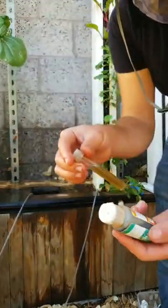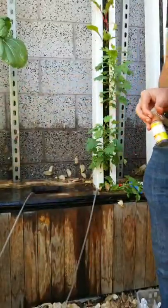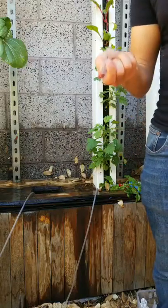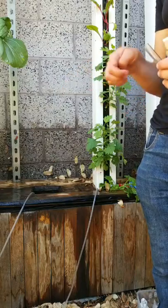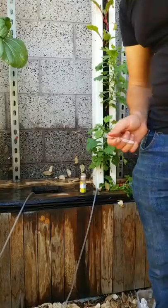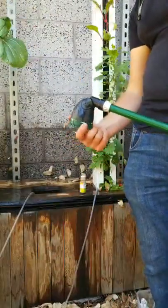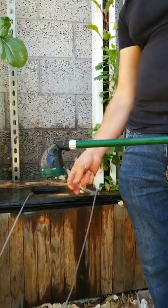The pH is actually perfect — it's at 6. But it's probably going to go down, because as nutrients are mineralized they release hydrogen ions and that will cause the pH to drop back down to about 5. So we just want to be wary of that and check the pH again in a couple of days, along with the EC, to make sure they're within the right range. I think we hit the mark pretty well today.